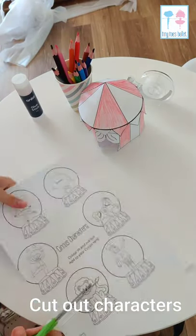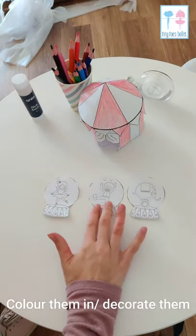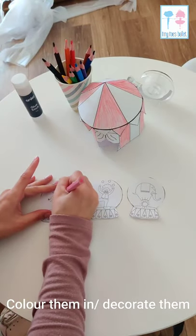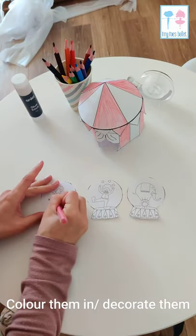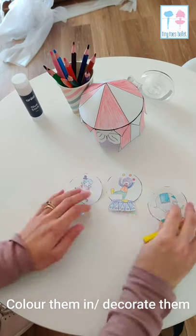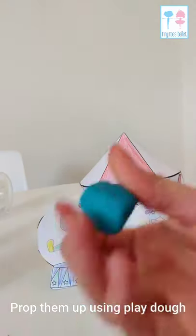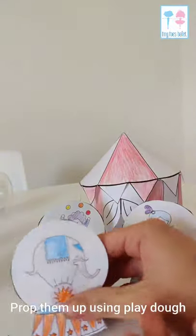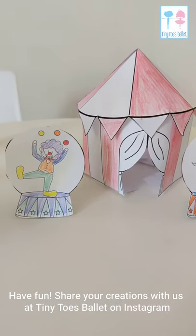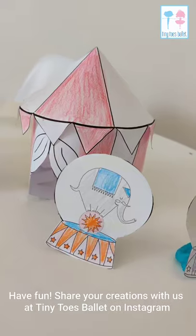The last bit is the characters. I'm just picking three characters today. You're going to cut them out of the template and color them in or decorate them however you like. When I'm finished coloring them in, I'm going to make them stand up in front of my circus tent. I'm going to use just a little ball of play-doh for that, hidden behind the characters. And that's it — we have our circus tent with our clown, our elephant, and our ballerina.